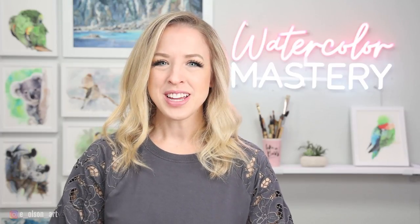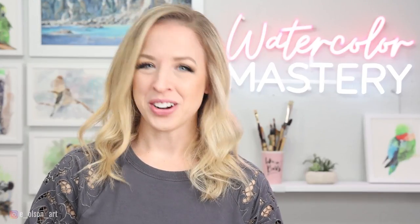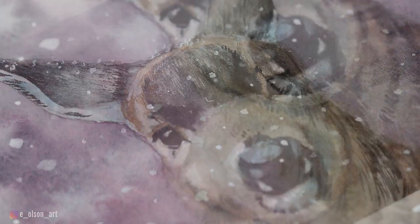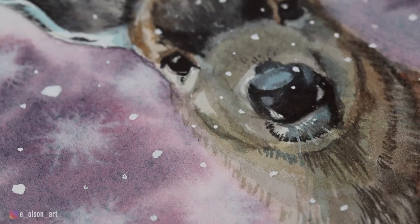Hi friends, welcome back to another tutorial. Today we're doing another page in our watercolor journal. For this one I chose a beautiful little doe, and we're going to have a lot of fun with fur texture, background effects, all kinds of great things. So grab your paints and join me.